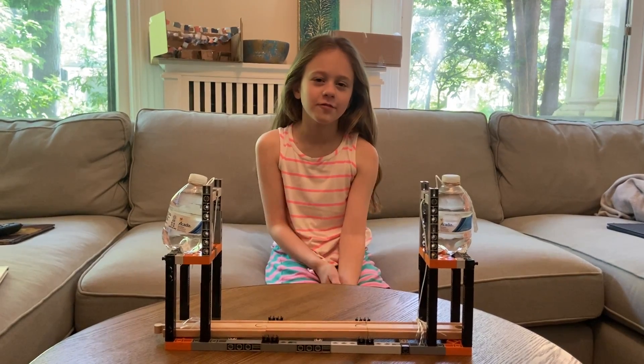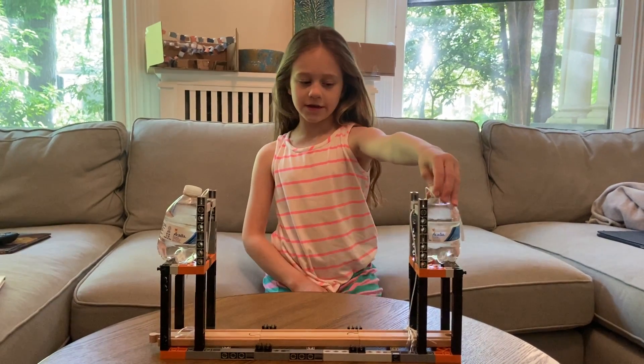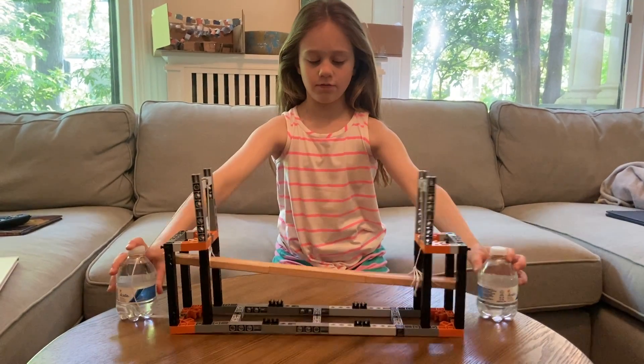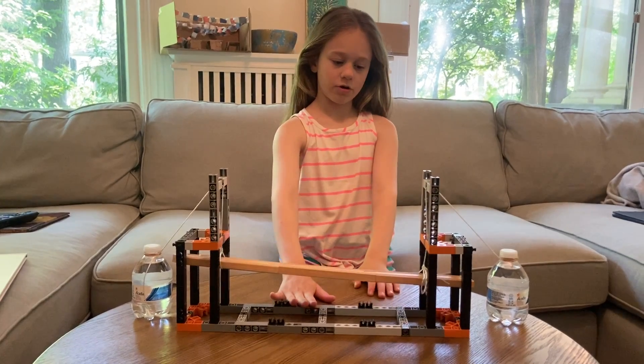Hi, my name is Olivia Rothman and I'm going to show you how my bridge works. So this is a counterweight and this is a counterweight, and you put them down here so the bridge can go up and the boats can go under.